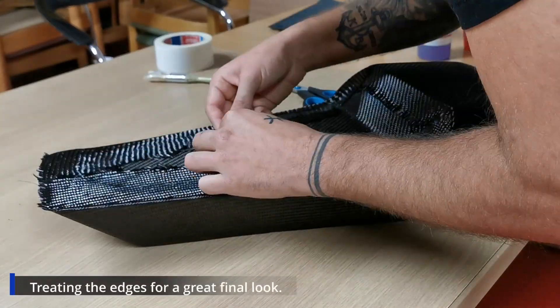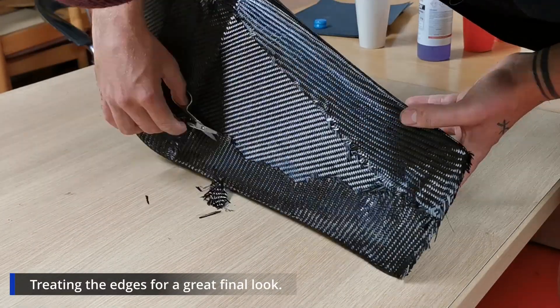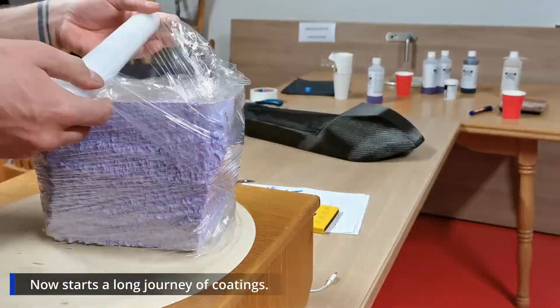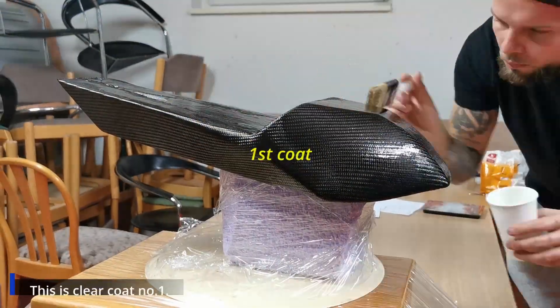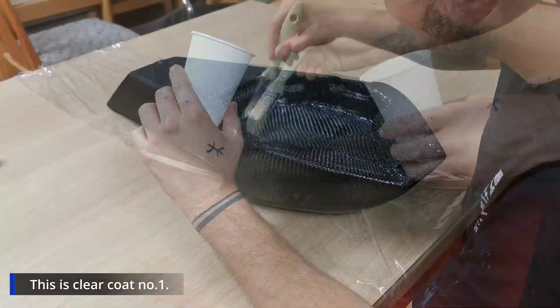I'm treating the edges to get a great final look, then placing the seat on the mount to prepare for the clear coat so I can work freely. The clear coats really lock the carbon fiber into place, and 24 hours later it's already really hard.